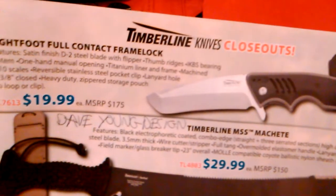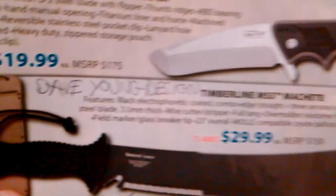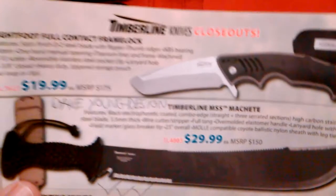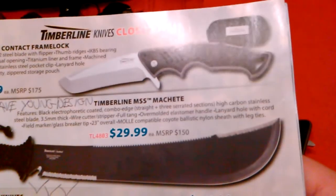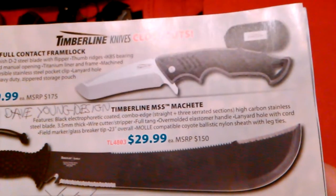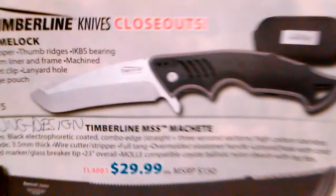It says the Lightfoot Full Contact frame lock. Smoky Mountain Knife Works had it on sale for $19.99, but the MSRP is $175. When I called them they were completely out, so I went to Amazon and paid about $40 — about double that sale price — but it was still worth it. They're using an IK BS bearing system, G10 handles, D2 steel blade, and a titanium liner and frame. You're getting a lot of high-end materials for not a lot of money.